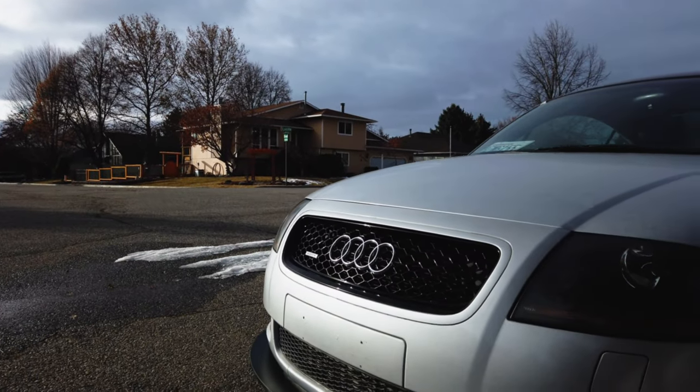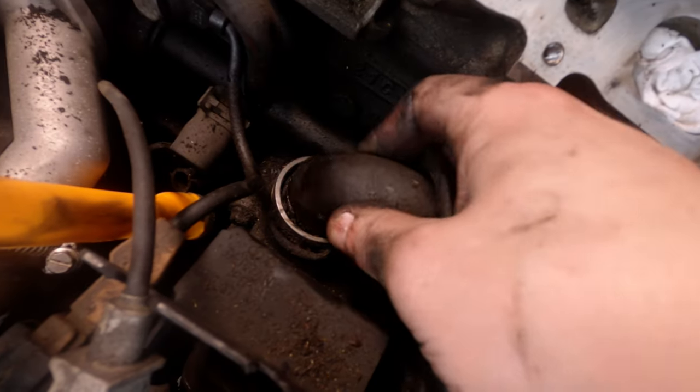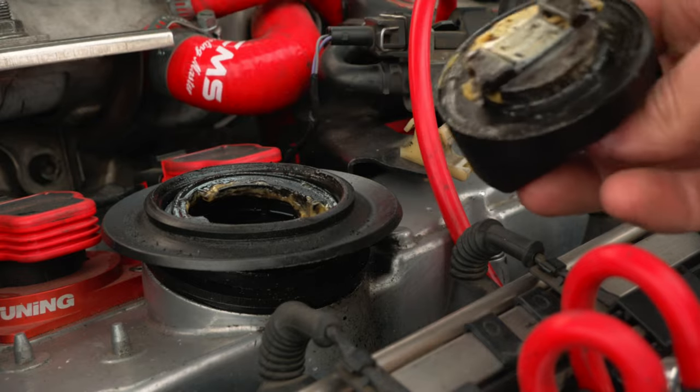We've been fixing a lot of leaks on the TT as of late — injectors, intake manifold, and a completely destroyed PCV, to name a few. The car is coming together, but after changing the oil, we noticed a bit of sludge.